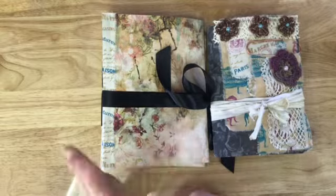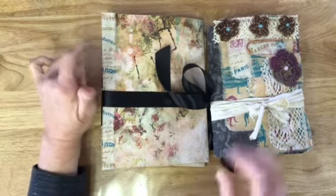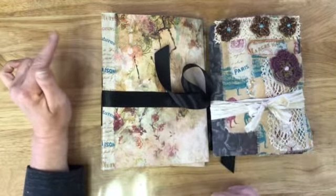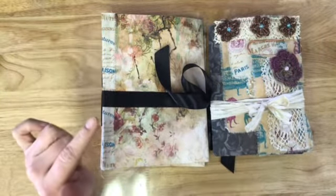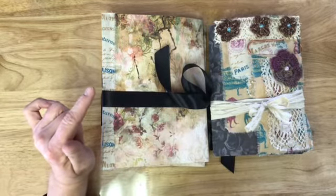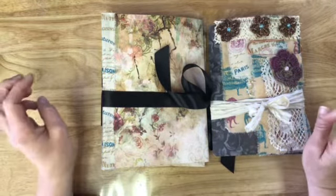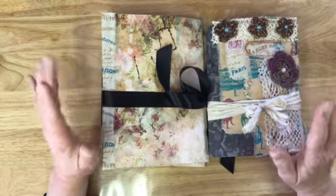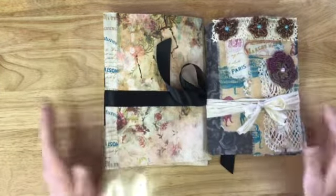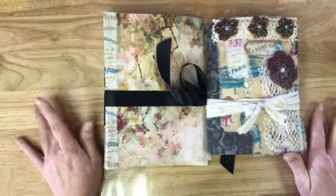How the drawing will work is the first name I pick will be the journal, then the next five will be the ephemera folios, and then the next four will be the ephemera packs. I am only leaving this giveaway up until Tuesday, April 21st. You have 48 hours to respond, and if you don't, then I'm going to pick somebody else. The entire thing will be over by the 23rd of April.